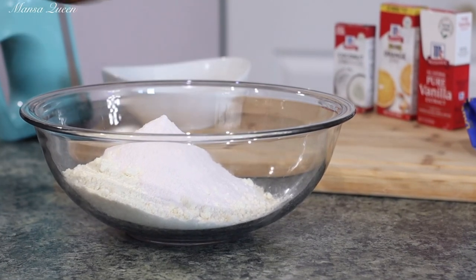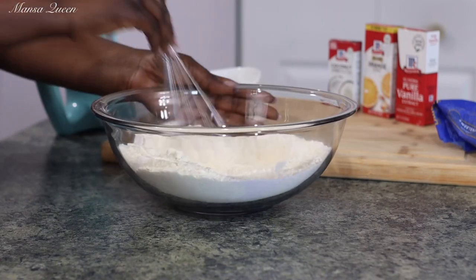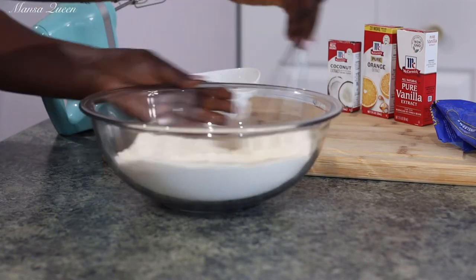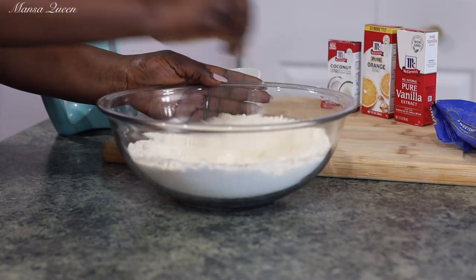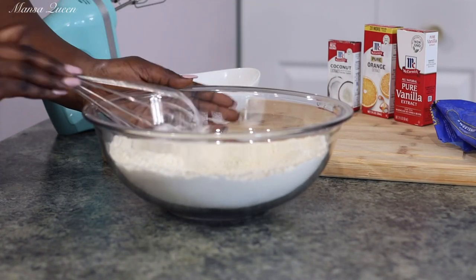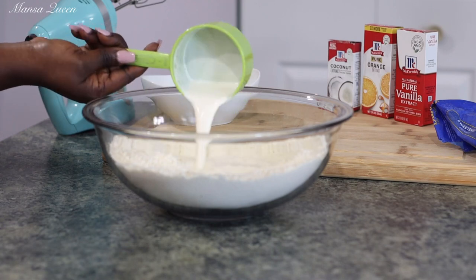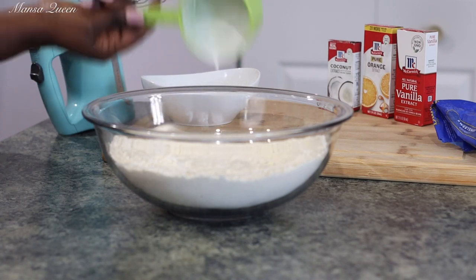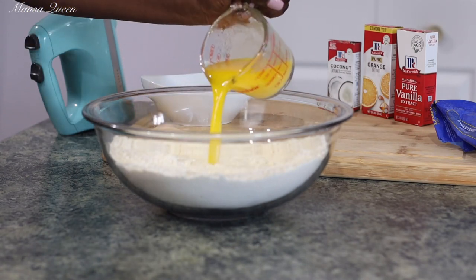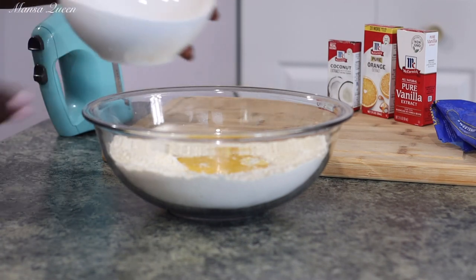Go ahead and just stir them up quickly to incorporate the pudding mix and the box cake mix together. If you're enjoying this video, please go ahead and give me a thumbs up — I'll make sure to link all of my box cake mix hack videos in the description box below. Now it's time to add my one cup of heavy whipping cream — look at how creamy and thick that looks!